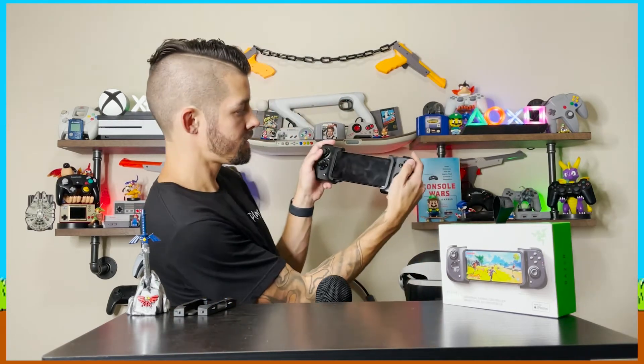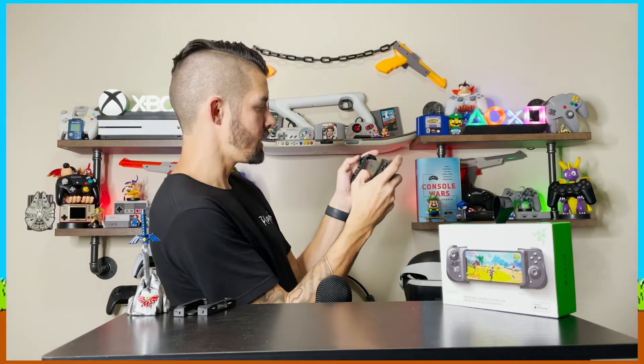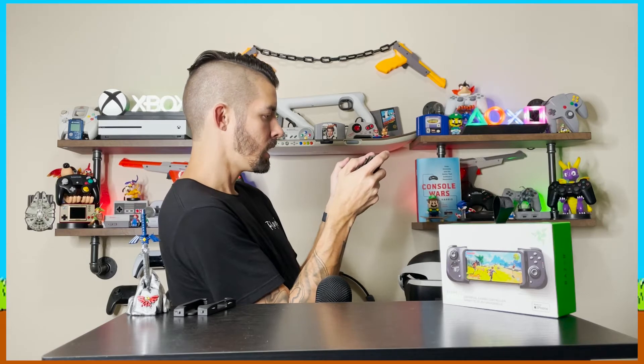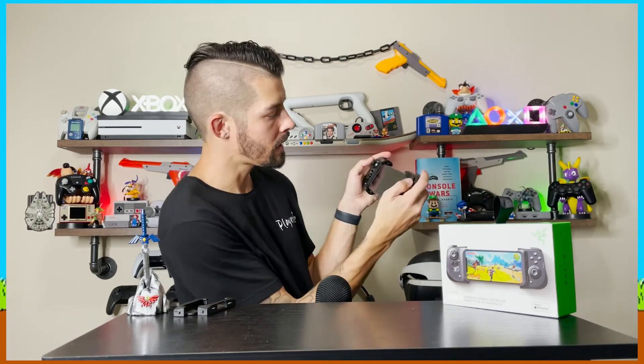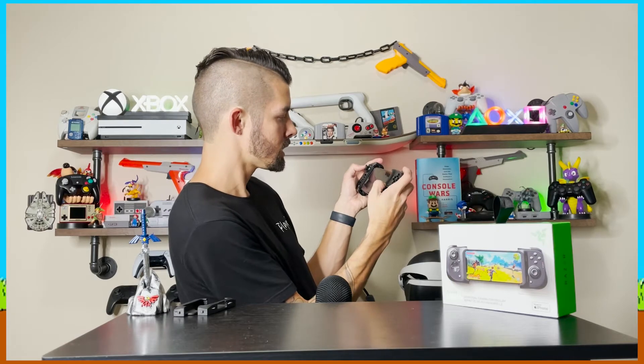Wow, okay — yeah, that's legit. It's like a little Switch in a sense, and it feels so much better to be holding and looking at it in this orientation. This controller feels even better than the Switch because it has more for your fingers — you've still got your triggers, bumpers up top, and every other button you need. The analog sticks feel really good.